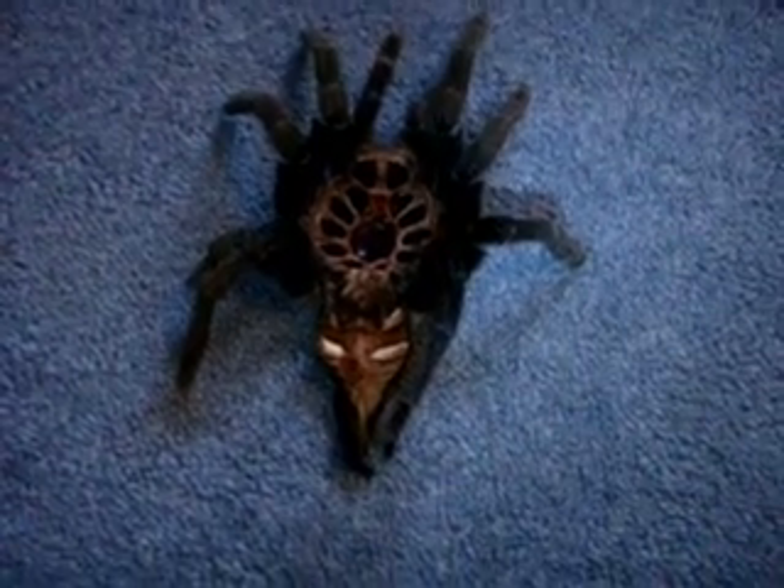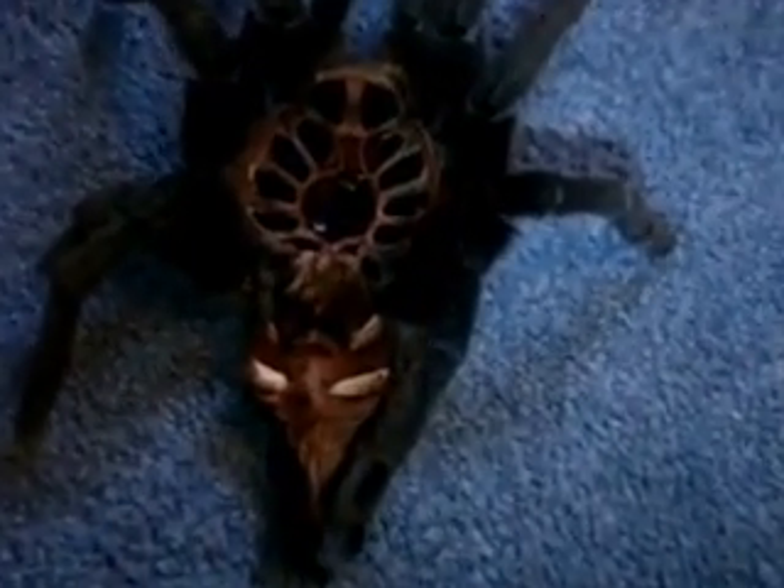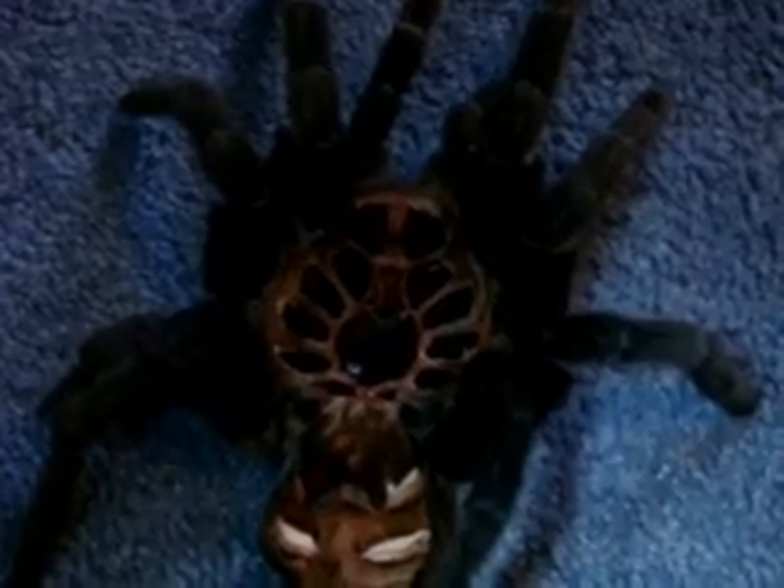The most accurate way to sex a tarantula is by its molt, and I'll show you how to sex a molted skin. This is the abdomen right here. You can see those little white structures for the book lungs — one and two. This slit where the tongs are pointing to, right about there — this is your spermathecae, your sperm sac, or your furrow. If your tarantula's molt contains that little furrow there, that's an indication that it's a female. Usually you can sex your spiders with a ventral shot — I'd say it's probably about 80 to 85% accurate that way — but the molts really give it away.